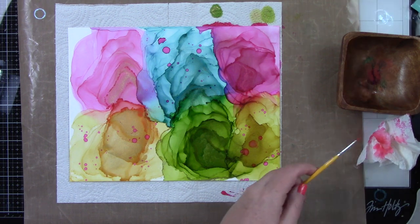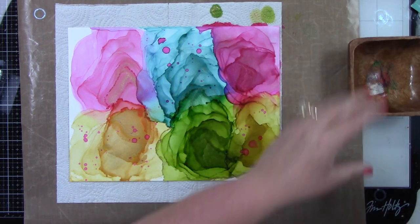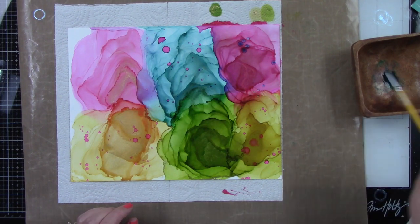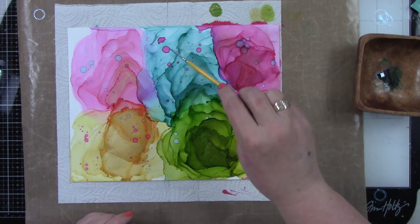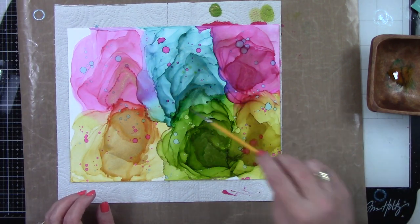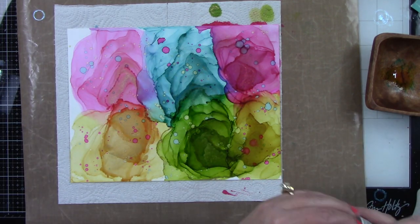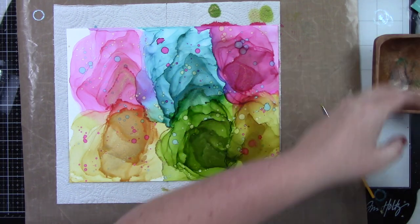I'm taking the gumball and splattering it all over the whole background — look at how pretty that is against the yellow and the pool, it's absolutely stunning. I put it in a small bowl, add some alcohol to clean it out with a paper towel, then bring in my next color. I love these color splatters. Adding lemonade — that's really pretty on top of the pink, pushing away the other alcohol ink already on the background. I'm using a small paintbrush to add this to the background.